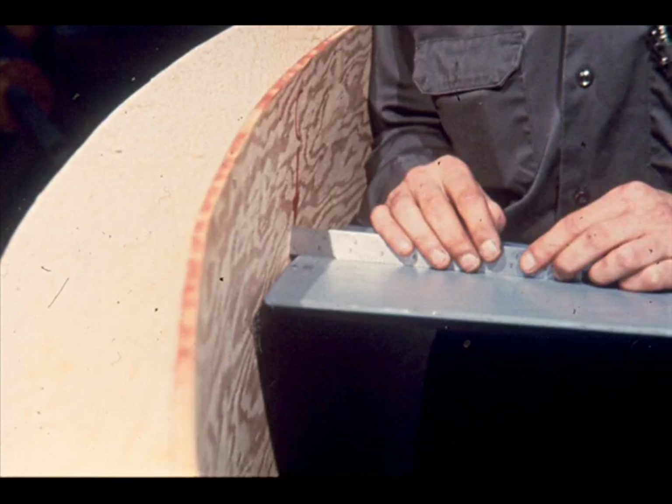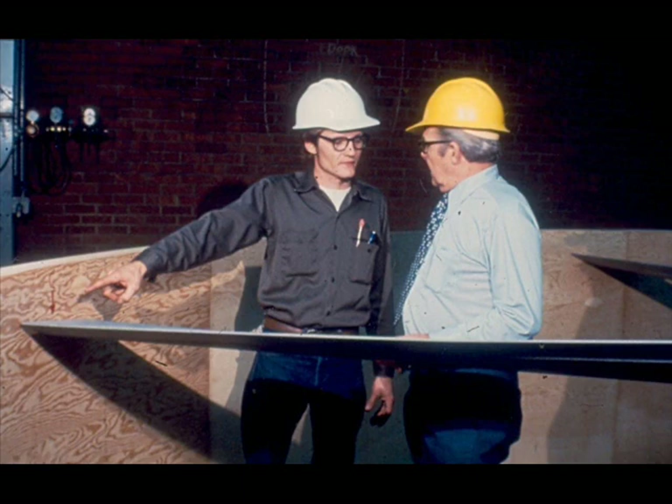Once tip clearance measurements are complete for the first blade, repeat the procedure for each remaining blade—but only the minimum tip clearance needs to be measured on the rest, not the maximum. If the tip clearances do not meet specifications, refer to the manufacturer's manual or your supervisor for the action to be taken, which may entail corrective work on the shroud.